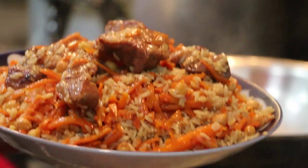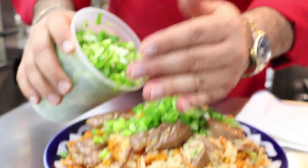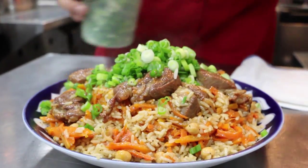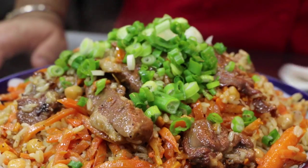And guess what we're gonna garnish with? It's very simple — scallions, chopped scallions. Lots of it. There you go. And we have a beautiful lamb pilaf ready to go. Enjoy it.